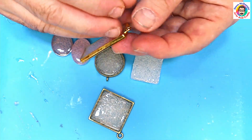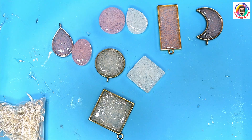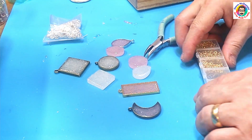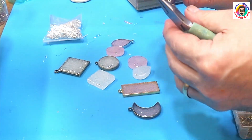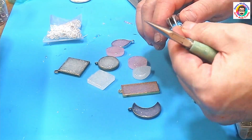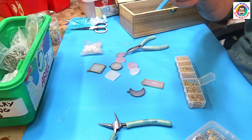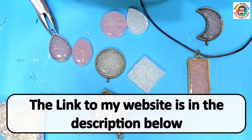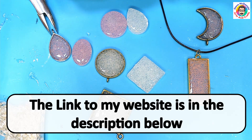I absolutely love how it's come out - it looks like little white pearls. You could dome these and get a different kind of magnified effect, but I quite like them as they are. I'll link all the tools and everything I used today in the description below because having the correct tools really makes life easier and they're not expensive at all. Now I'm going to pop a jump ring on this and put a black cord on one. I'm going to start popping some of my jewelry onto my website to sell off at silly prices - and by silly prices I don't mean expensive.